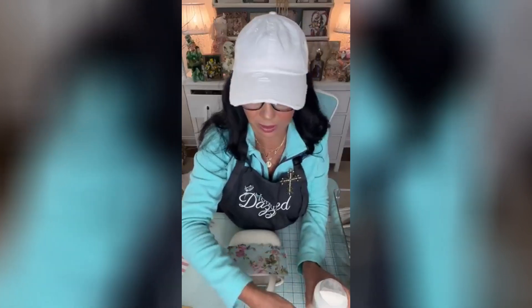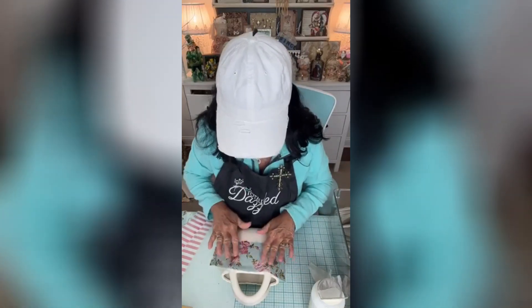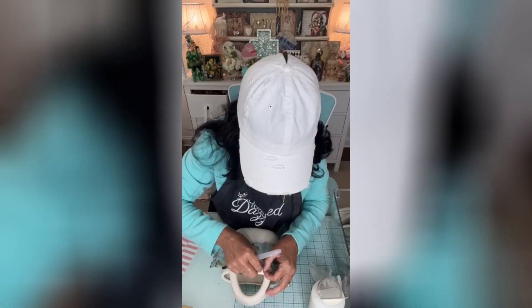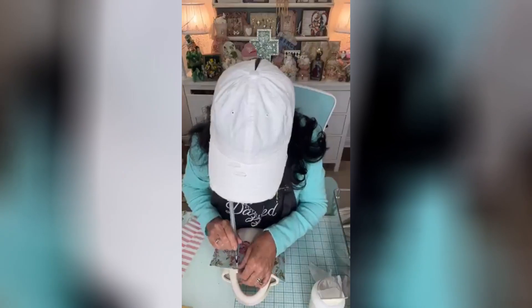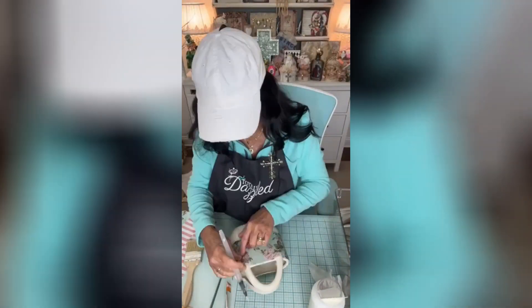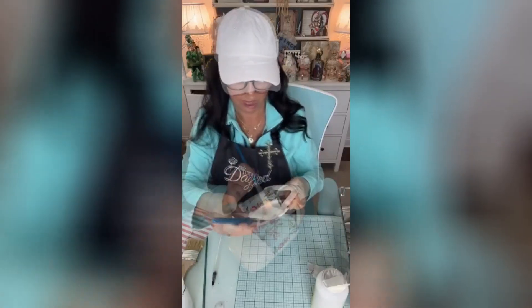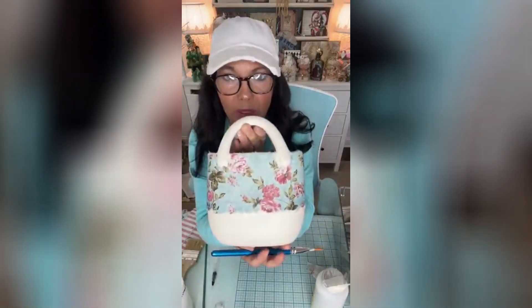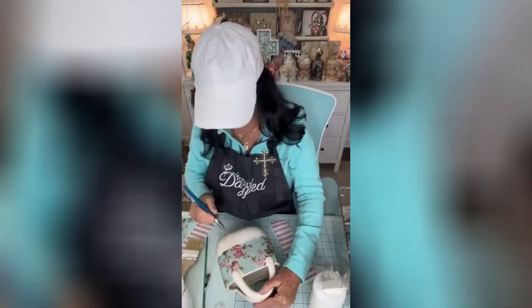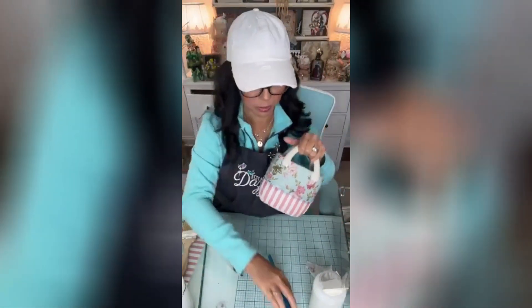I'm probably going to paint those handles a different color, so for now I'm not worried about getting around those little handle knobs. I'm just going to use some Mod Podge — this is a brand new bottle. I'll tear it a little bit around those spots just so it lays flatter. We got our first little piece on there. We'll put a top coat on that, but that's going to be super cute. We'll do one side, get it dry, then we'll get the other side.